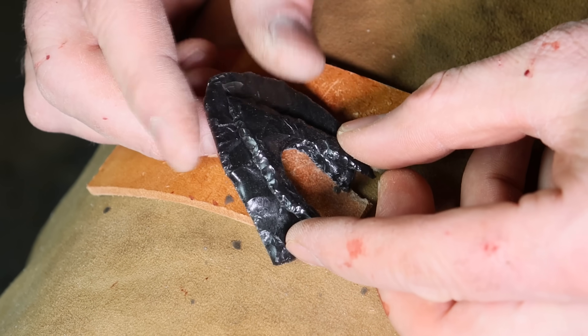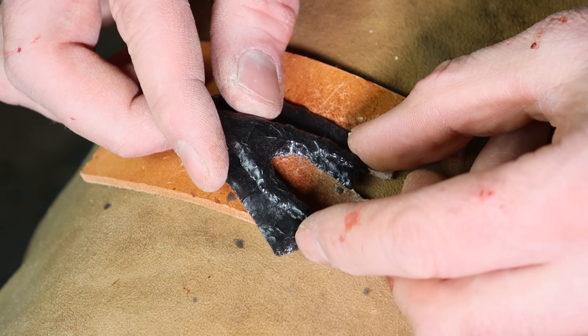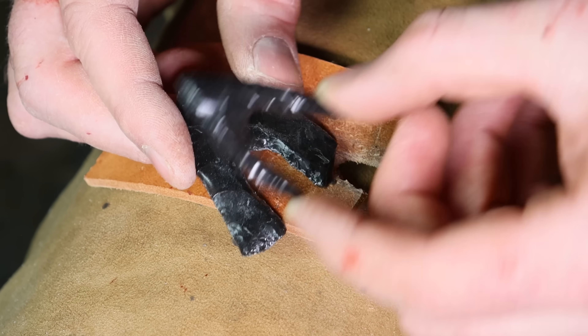I did get the notch deep enough to make an arrowhead, but there's quite a bit of extra on the outside. So I have to be very careful and flintknap it into shape so it looks just like this one.